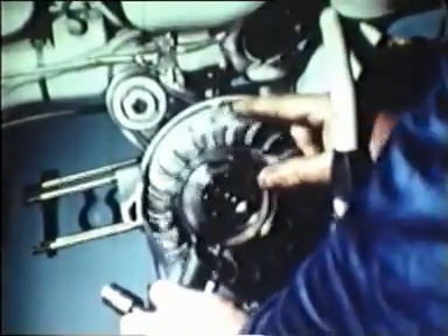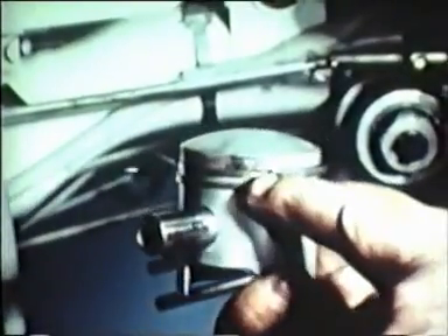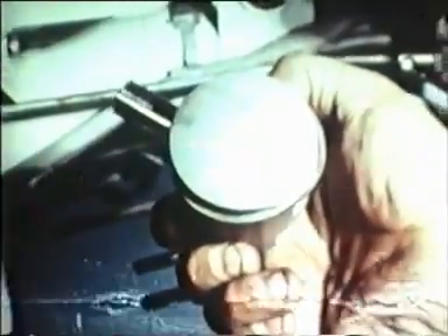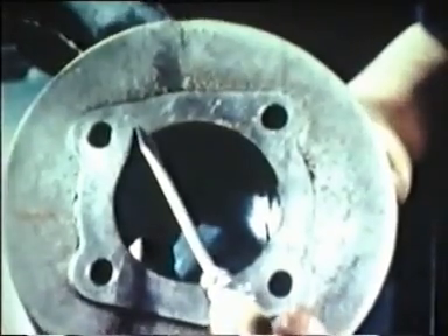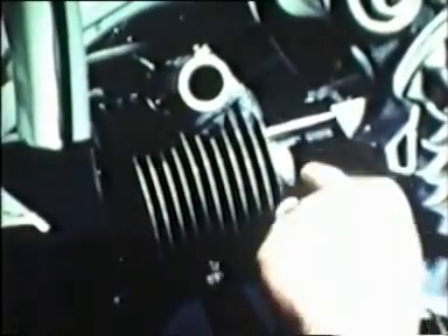Fitting the piston. It is very important that the two ring pegs face the cylinder exhaust ports, and therefore the arrow marked on the piston crown should point towards the exhaust side of the cylinder. Insert the gudgeon pin and fit the two circlips. The piston and cylinder are in three standard size gradings: plus, zero, and minus, marked on the top face of the cylinder and on the piston crown. Both cylinder and piston must have the same marking. To insert the piston into the cylinder, use the piston ring clip.